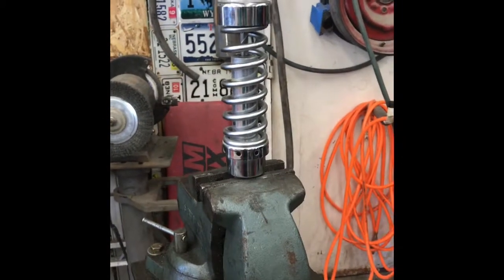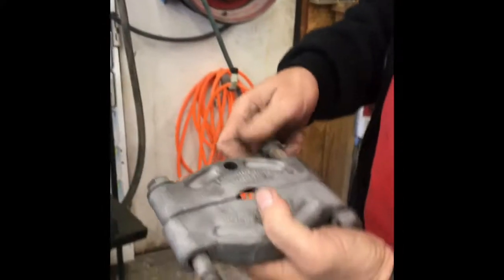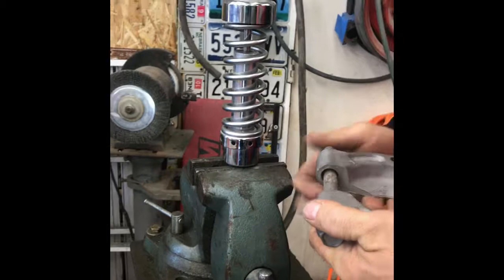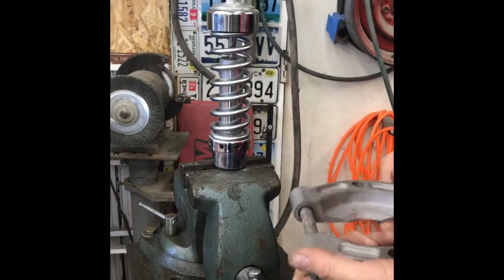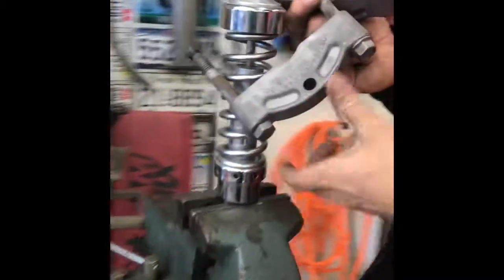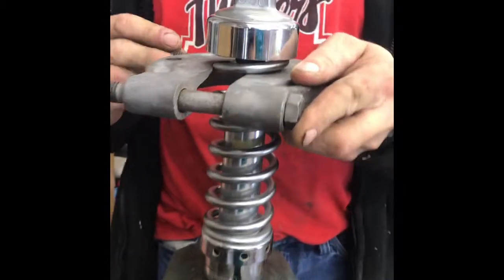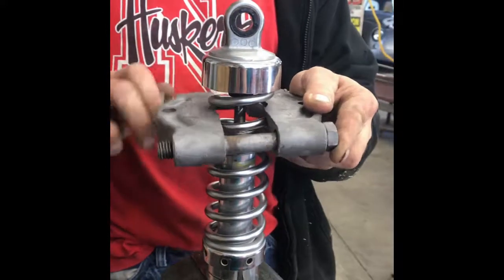For our purposes we're using a vise. Put the shock in the vise fairly tight. Then I took this bearing remover, loosened it up so it'll fit over top of the shock all the way. I'm going to insert it right at the top spring. You don't want it super tight — you're not going to crank it down, you're just going to hold it so it holds on those springs.